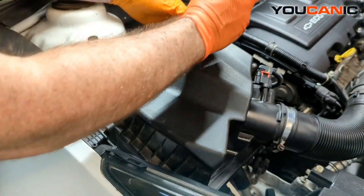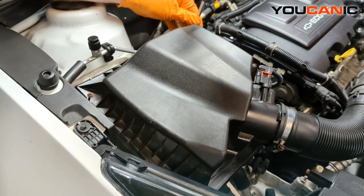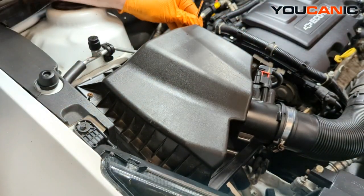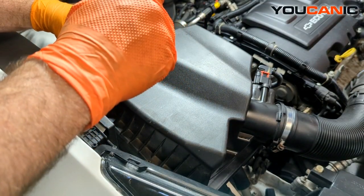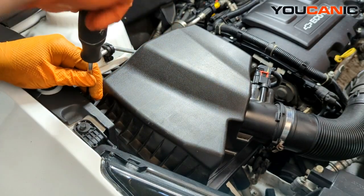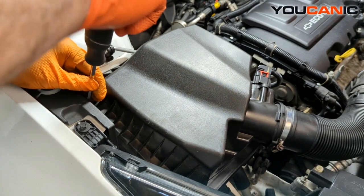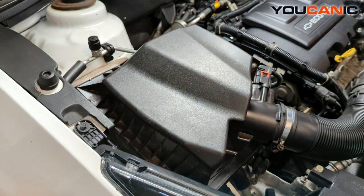Just repeat the process for all six screws and work your way around. If you did disconnect the mass airflow sensor, make sure you hook it back up so your vehicle runs the way you want it to, because it will affect the way the engine runs if you forget to hook that up.